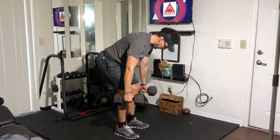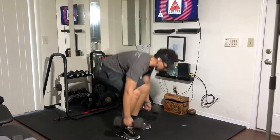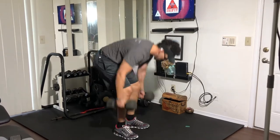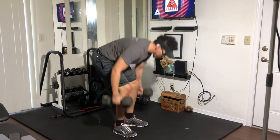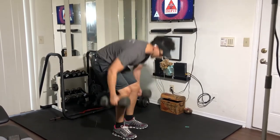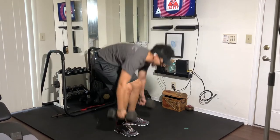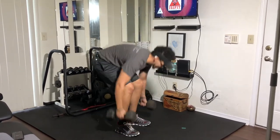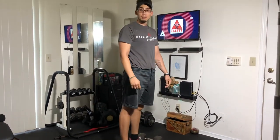As we come up from the deadlift, just slightly right about at the knees, we're performing a row. This is an explosive exercise — never standing all the way up, keeping that forward leaning position in your torso for the row, but driving through the hips as if performing a deadlift. Dumbbell dead row.